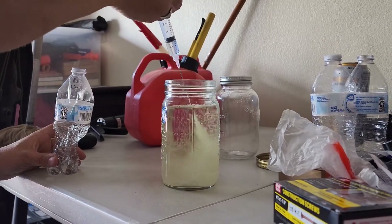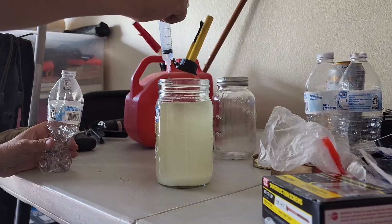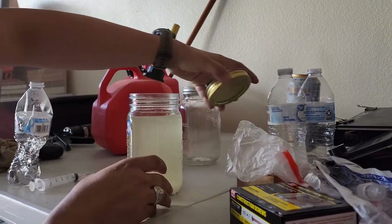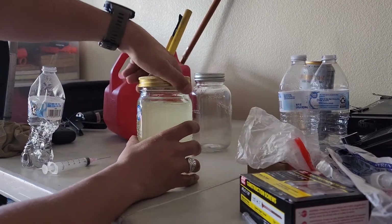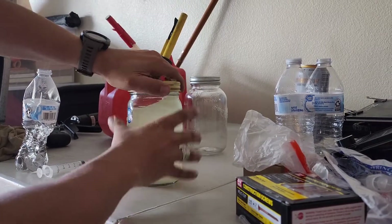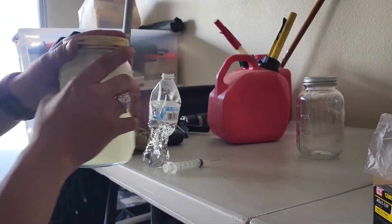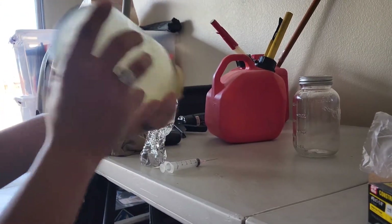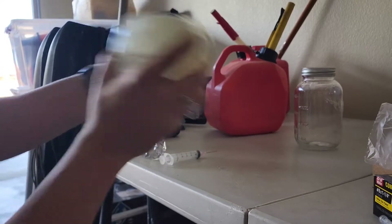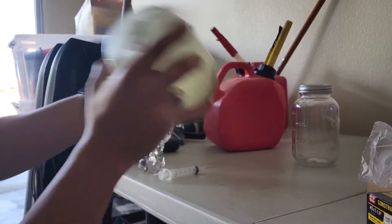That is 46 milliliters of water. Now we're just going to close it up and give it a good shake for a minute or two — just make sure it's really cloudy and saturated.